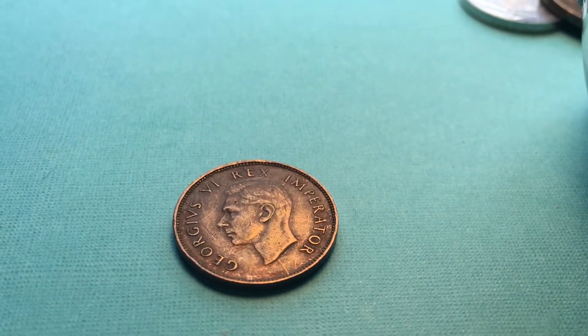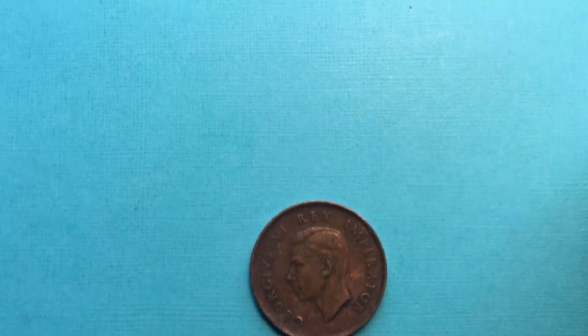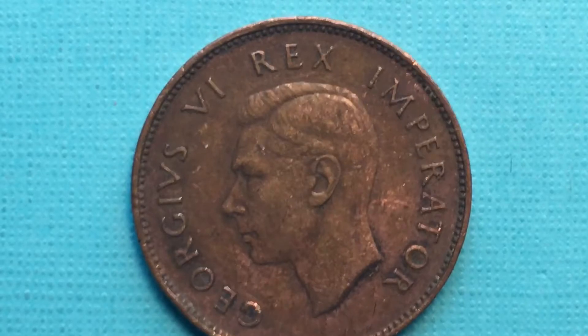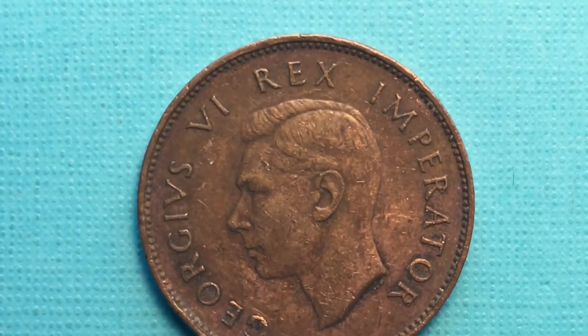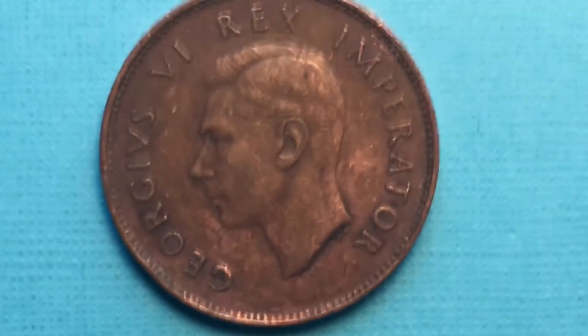Hello all you coin aficionados out here and welcome to the DC CoinWorld International Coin Channel. Today we have an interesting coin from who knows where. We know it's an African coin video because we have got out our African coin jar, and I have just dumped it right out of the jar and put it right here.